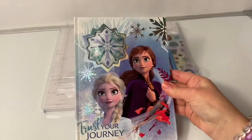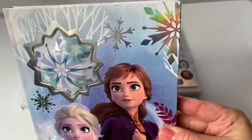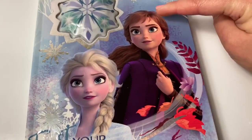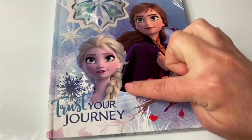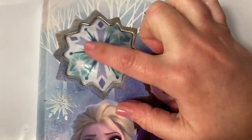Here is the light up journal and it's shiny. Look at these shiny snowflakes. We see a beautiful picture of Princess Anna and Queen Elsa and it says 'trust your journey.' And here's the light up snowflake.